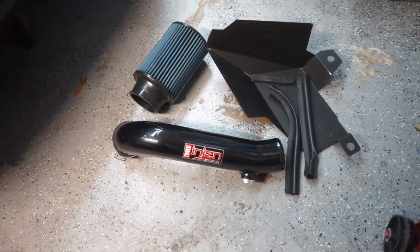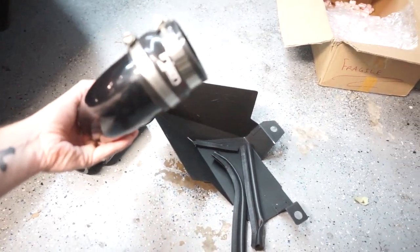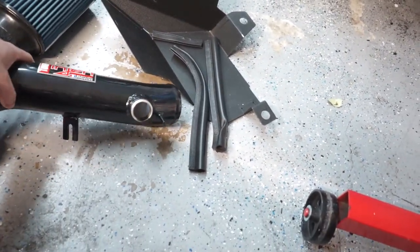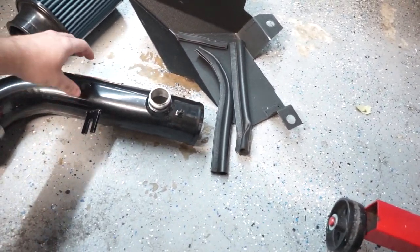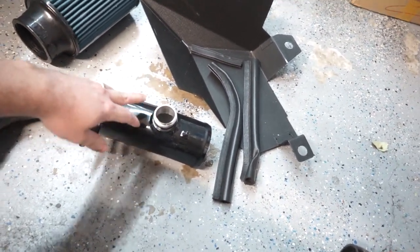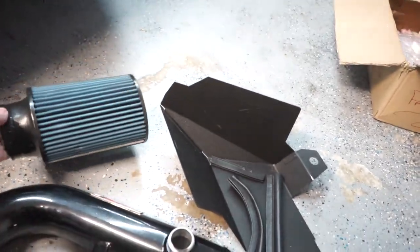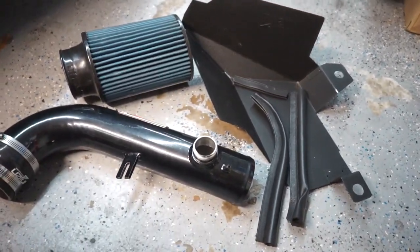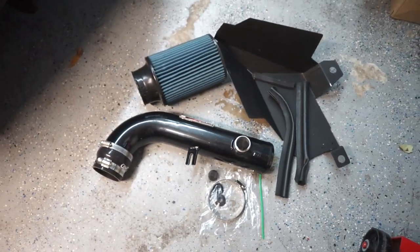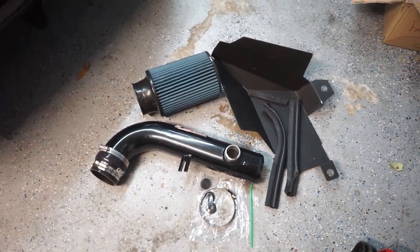It was a really good deal — about half the price it would normally be new — so I just went for it. It came in the mail today. It's pretty good construction; comes with everything except the little vibration mount, but the previous owner said that wasn't a big deal. It comes with a secondary air injection port, heat shield, and a filter which looks marginally clean, plus a clamp and other hardware. Should be a pretty easy install.